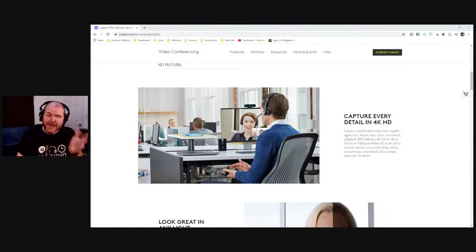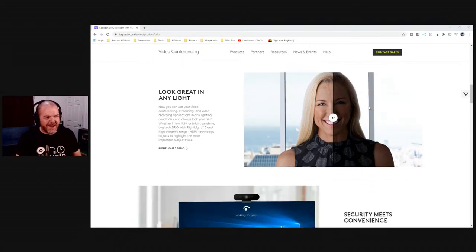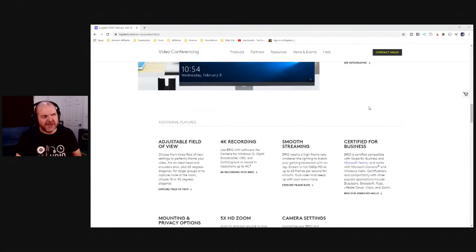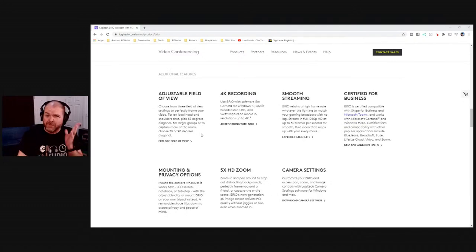4K is obviously the big feature. 1080p is what I use to stream, but having 4K for recording is a good additional feature. It's got good low-light performance, which is useful if you don't have studio lights. There are also some security features — it's more of your prosumer, business-grade webcam. The adjustable field of view is going to be fun — you can get a nice wide angle or a real close-in shot.